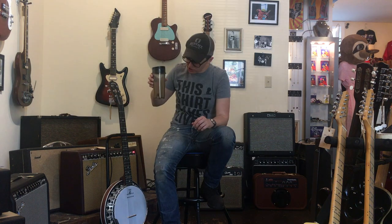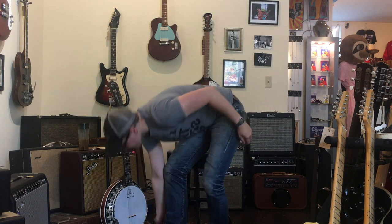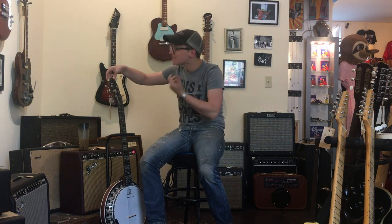Six-string banjos, folks — they're tuned like a guitar, but they are built like banjos. People call them banjotars and naturally call them ganjos. I'm pretty good at the five-string banjo, folks, and I still get asked to do ganjos sometimes because it's on so many sessions that it's actual... oh my god.